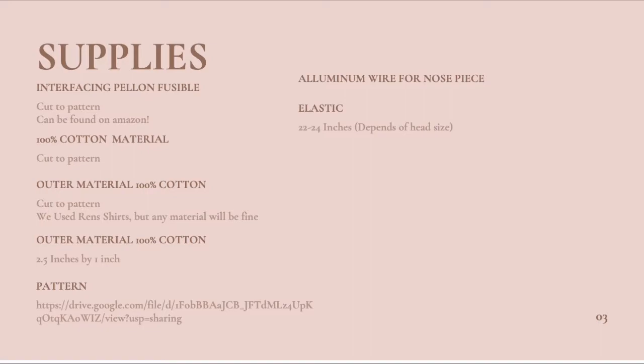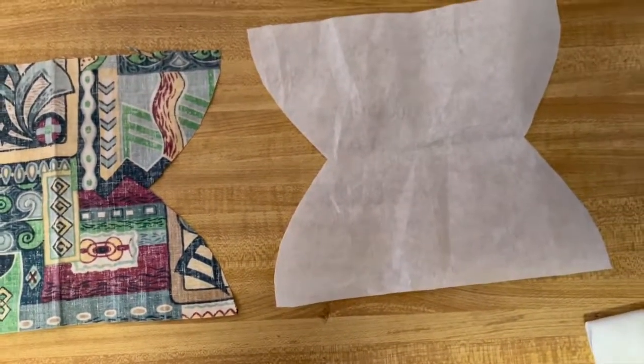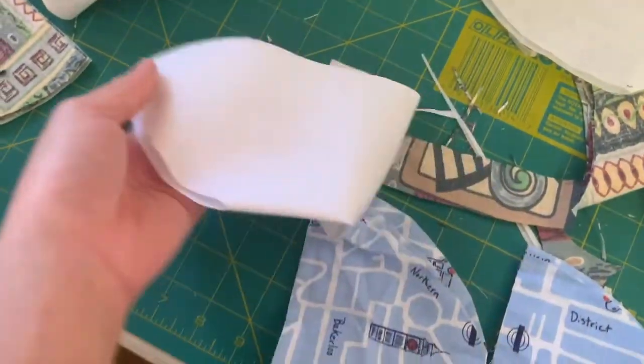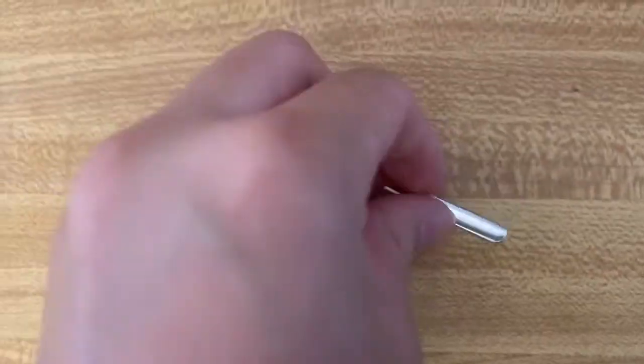This is an overview of the supplies you're going to need for this project. I've attached a pattern for this mask at the end of the video. You will need two pieces of 100% cotton material, one for the outer layer and one for the inner layer. You will also need a piece of fusible interfacing material, which can be found on Amazon, elastic for the headpiece, and an aluminum wire for the nosepiece.